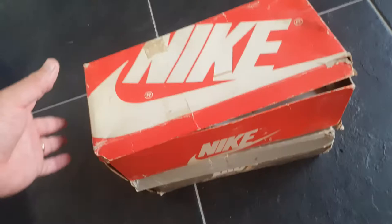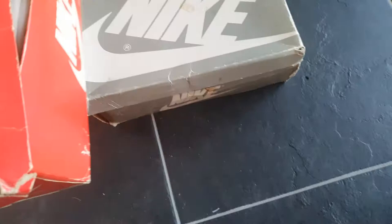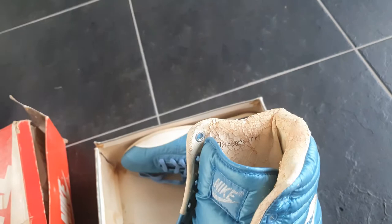Here are two vintage boxes from Mikey, small sizes. This is the Rio 2, size 40. Hopefully my wife will fit them. Some say it's a really nice shoe, just for fun.